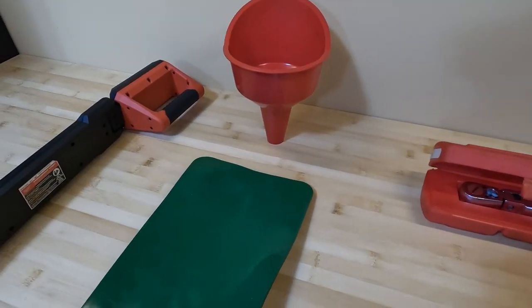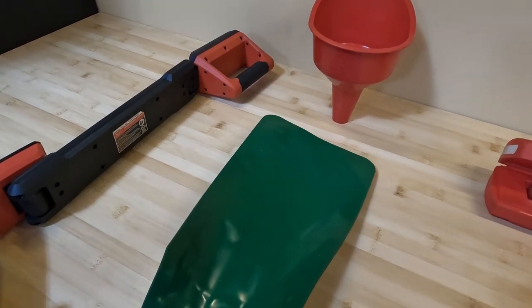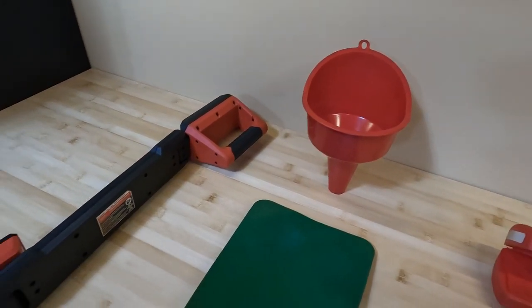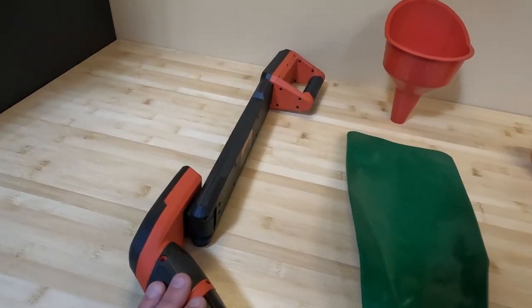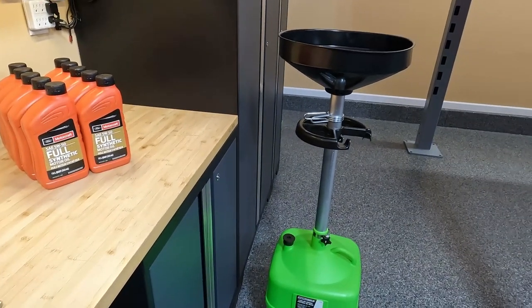As far as getting the oil in and out of the car, I have one of these forma funnels that will take basically any shape. I'll use this underneath the oil filter housing to prevent oil from dripping under the car, and then just a standard funnel to get the oil back in. Since I'm working under my lift today, I'll also be using my Milwaukee underbody light as well as my OEM Tools upright oil drain. Let's go ahead and get started.